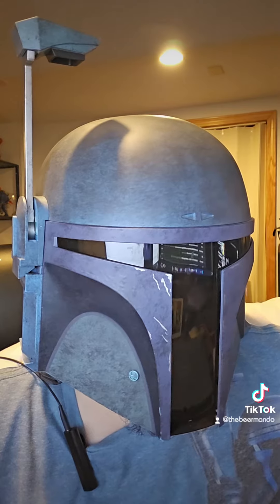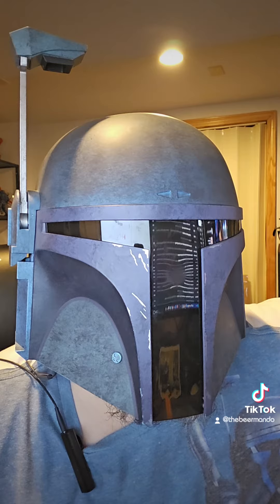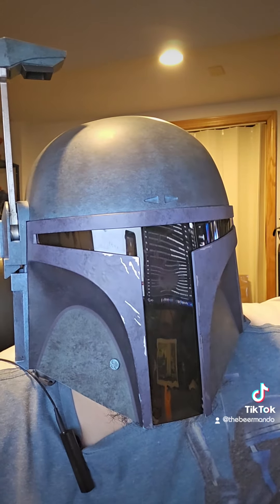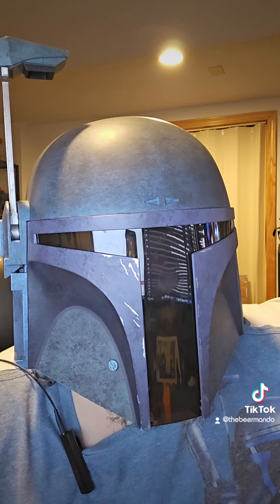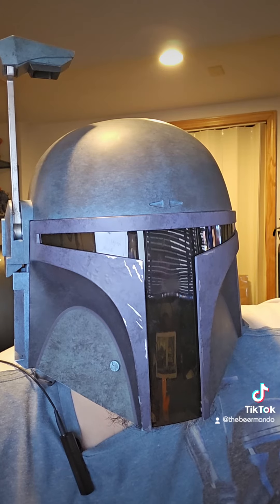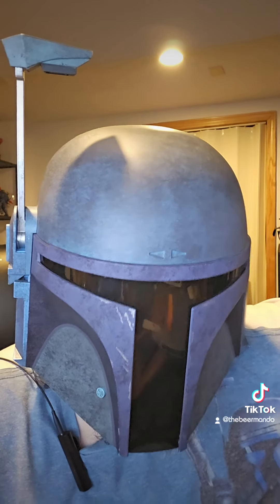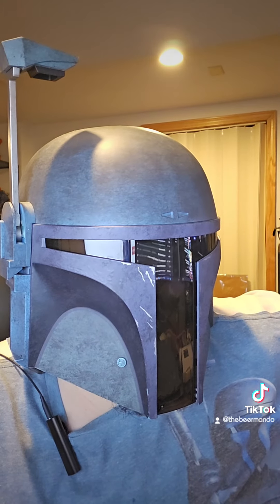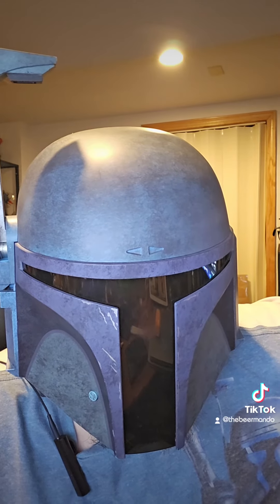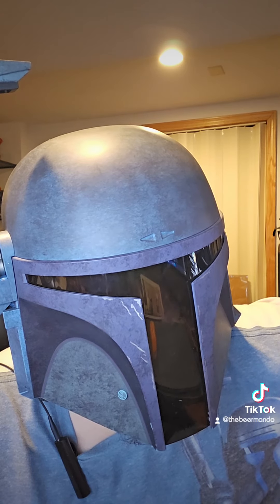So here we are after the single 16-ounce can. This is a lot better than I thought I would like it. I'm not a big fan of IPAs, so I'm going to go ahead and give this one an eight out of ten. The only thing that would make it better is maybe adding some sort of fruit. But besides that, it's a really nice, straightforward New England style IPA. If you like this type of video, go ahead and give me a like and follow. See you next time.